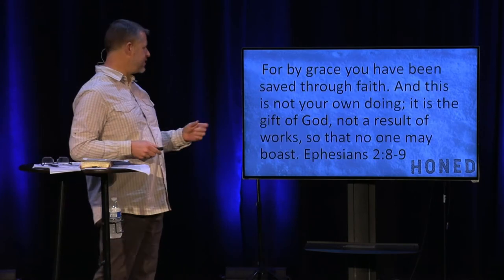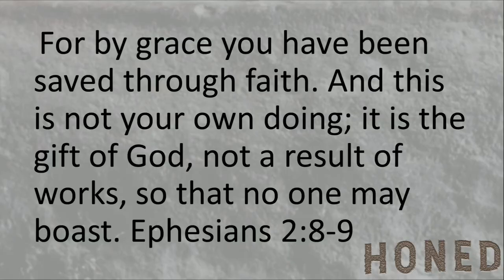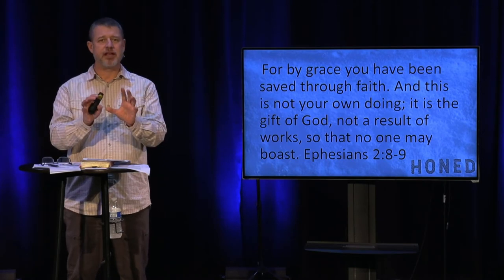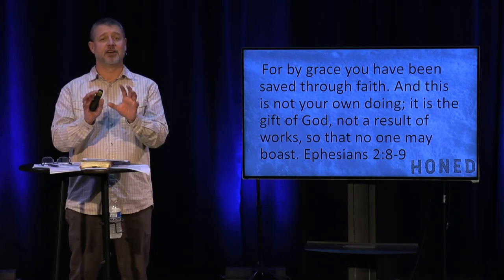It makes me think of Ephesians where it says, 'For by grace you have been saved through faith, and this is not of your own doing. It's a gift of God, not a result of works, so that no one may boast.' This great gift of salvation was given freely to us, and it cost a lot.